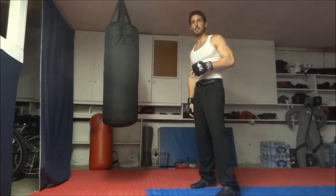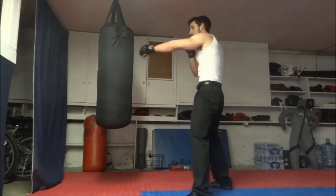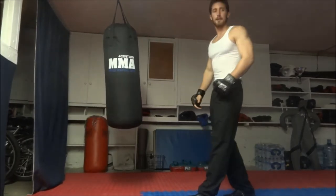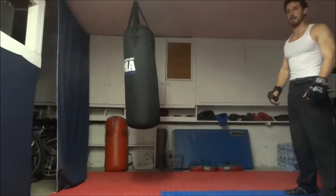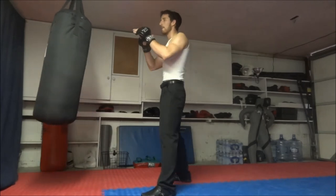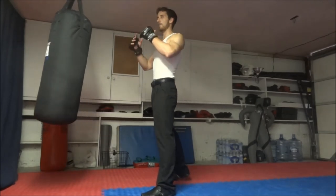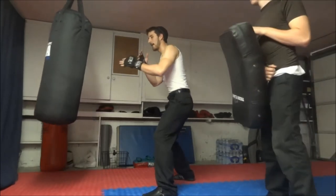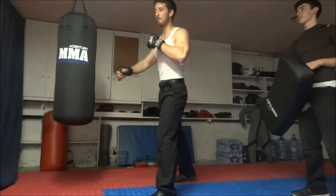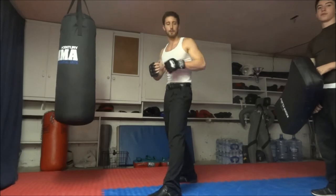A good way to practice: measure up here, then turn and come up. I like to sometimes practice as if you're throwing a body shot — setting down like that could help generate more power on your punch.